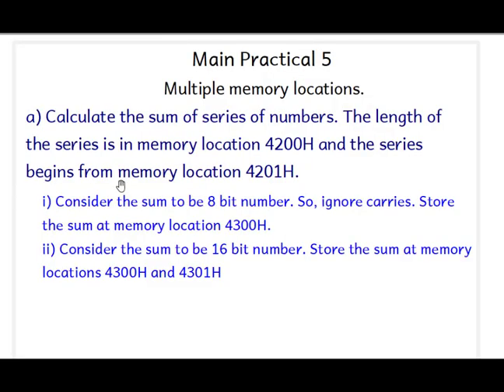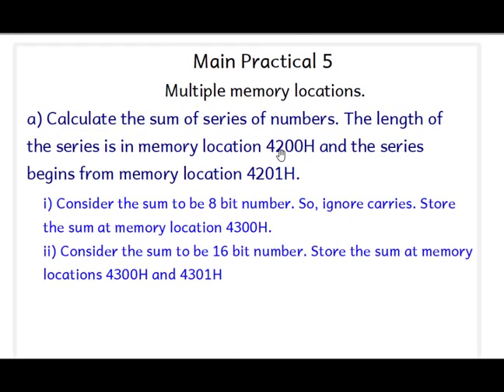Welcome to the 8085 practical series. Today we are doing practical number five. The first program is to calculate the sum of a series of numbers. The length of the series is stored in memory location 4200H and the series begins from memory location 4201H. So we have to add all the numbers stored from 4201H, and the total count of numbers — for example, if there are 10 numbers — is stored at 4200H.